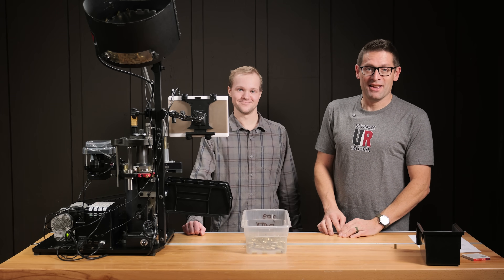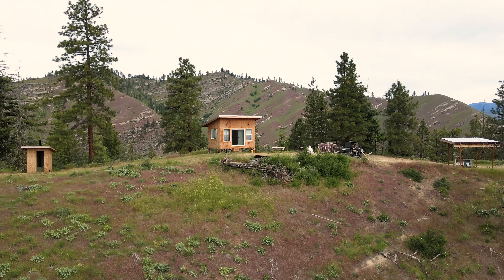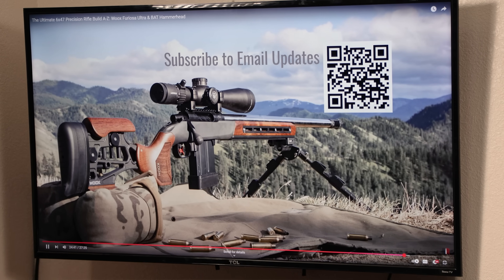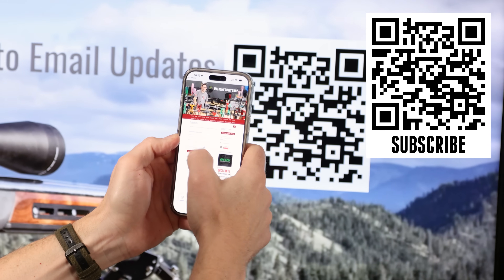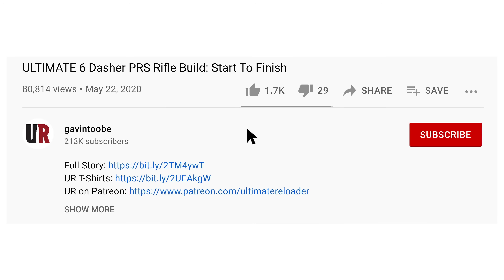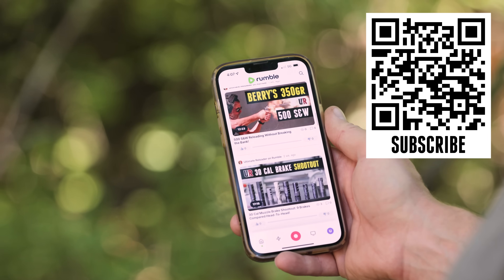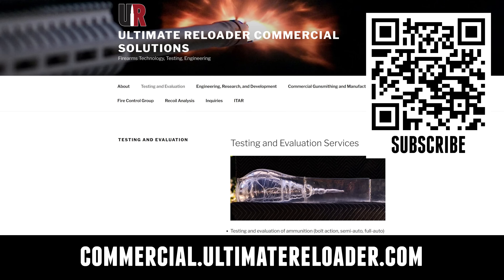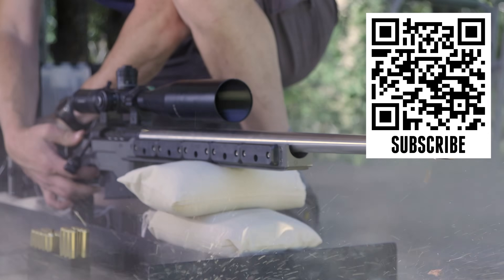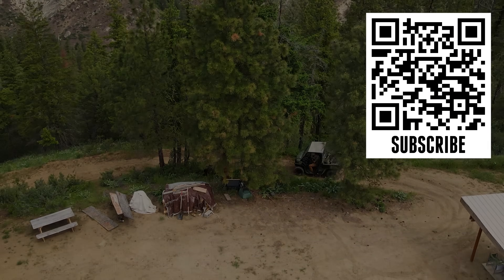That concludes the video. If you're watching Ultimate Reloader on TV and want to take advantage of free resources, exclusives, and hot deals, hold your camera phone up to the QR code, tap the link, fill out the information, and you'll get Ultimate Reloader emails. Don't forget to like and subscribe. We're on Facebook, YouTube, Rumble — where we've got unrestricted content — and Instagram. Ultimate Reloader also has a commercial solutions division serving law enforcement, the military, and the gun industry, with capabilities including recoil testing, evaluation, trigger profiling, and more. Thanks for watching.